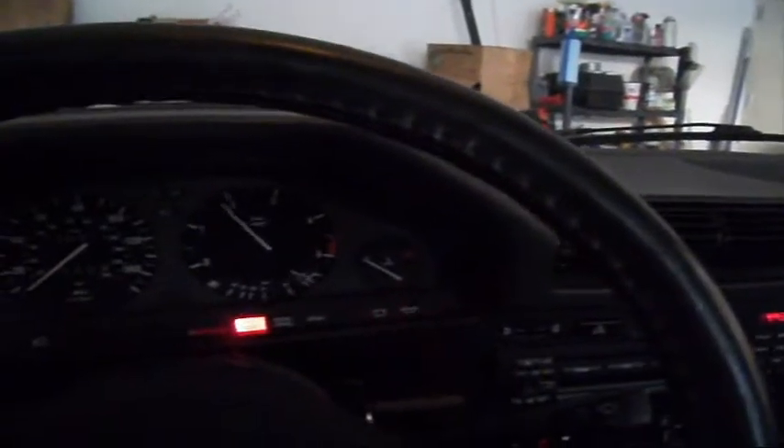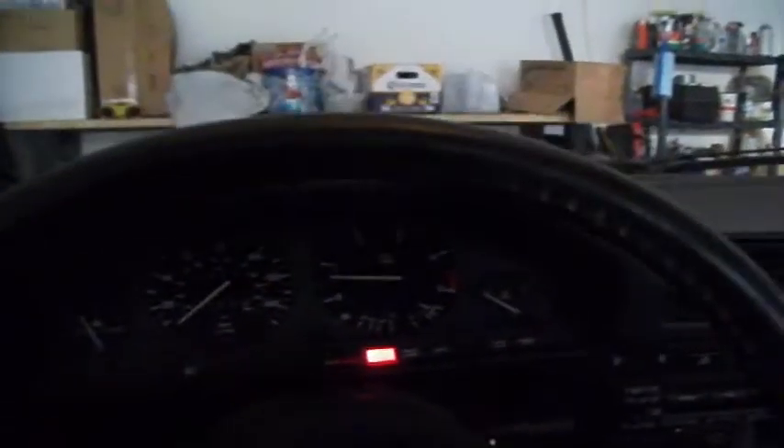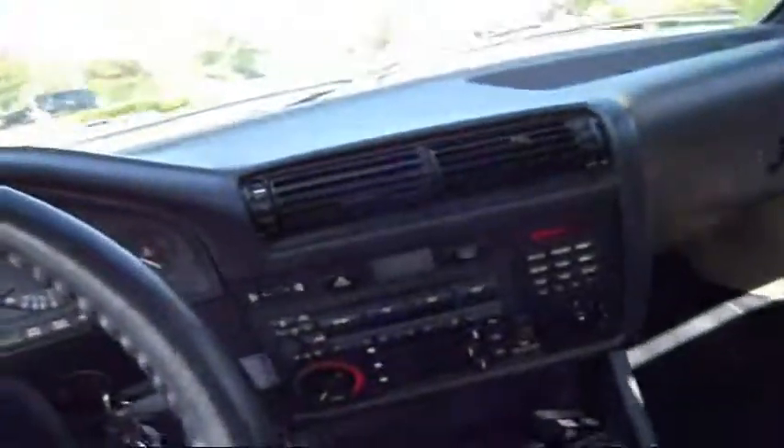This is inside my car. I'm going to get in now. Alright, the lights are all on — all lights gone out, we're all good. Let's go for a quick spin. It's always good to go for a spin to make sure it's all good.